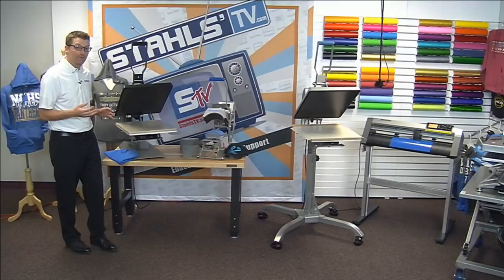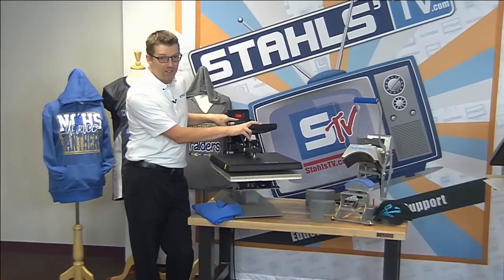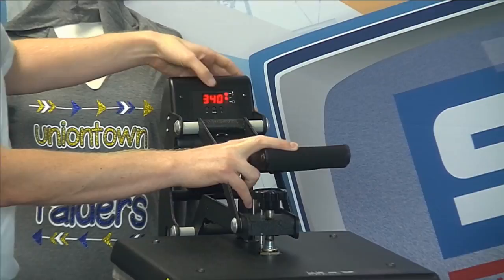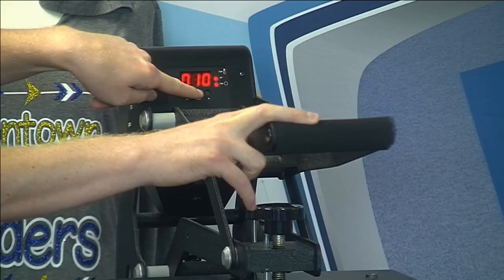Starting with the Stahls Max, it hits all three of those accurately, which is why it's our entry level. On this press there is a digital time and digital temperature control screen with plus/minus buttons and a mode button. It's very simple — I hit the mode button to see my set temperature, adjust it with plus or minus, then hit mode again to adjust the timer for my application.